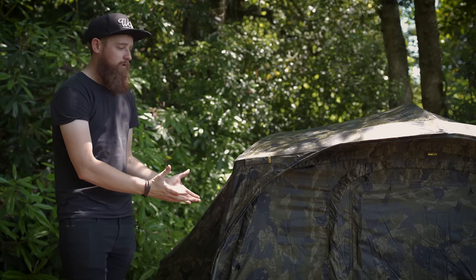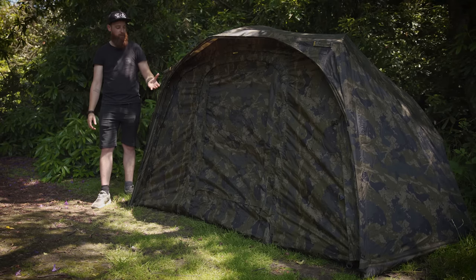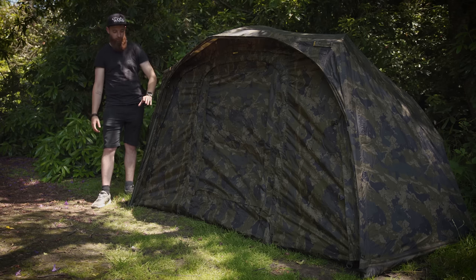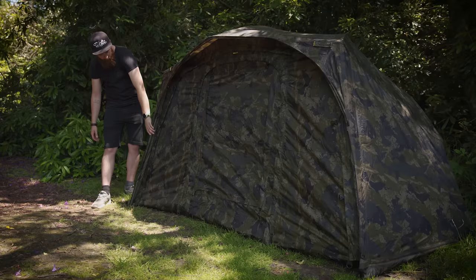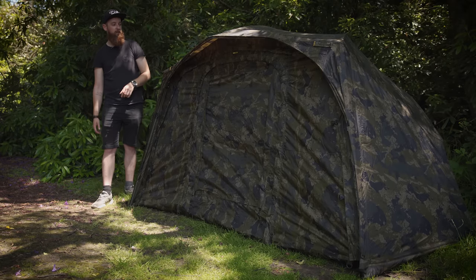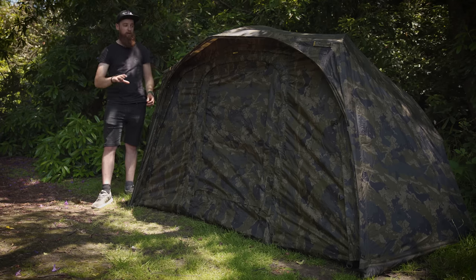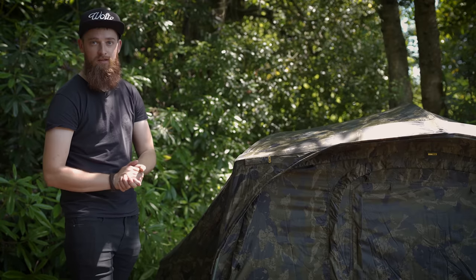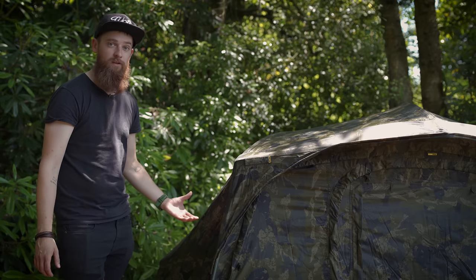But what do you get for your £210? It is a complete brolly system, so it's not just a brolly - you get everything that you see here. You don't have to buy any extras whatsoever. You've got your full infill panel with various door options, storm poles to prop up the sides and give it rigidity, plus various other poles to keep everything in shape, nice and safe and secure. It's a full setup for £210.